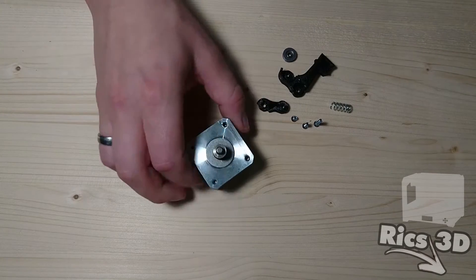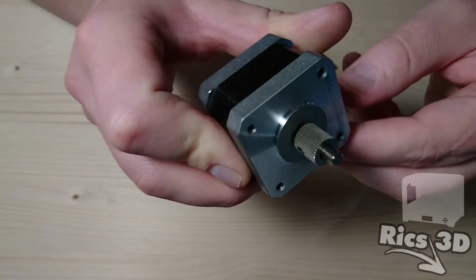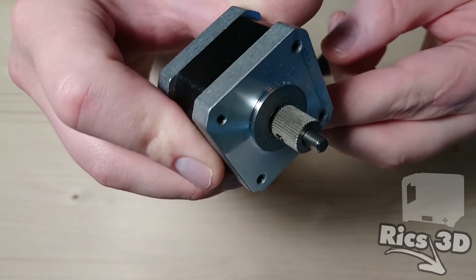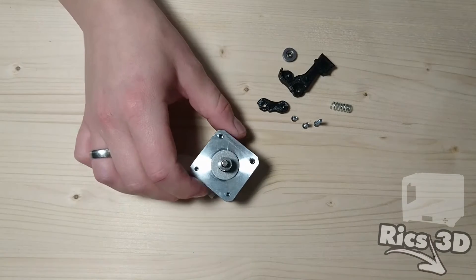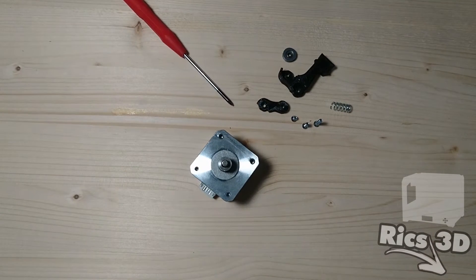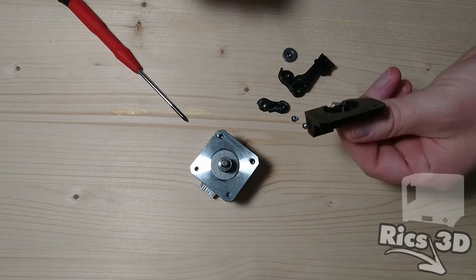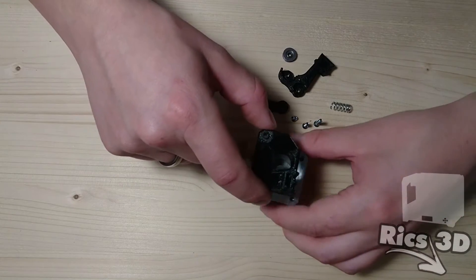Wenn man den Extruder gerade komplett zerlegt hat, kann man sich einmal das Ritzel auf dem Motor anschauen. In meinem Fall ist ein sehr gutes Ritzel verbaut, es ist ziemlich scharf und die Zähne sind sauber ausgeprägt. Sollte dieses nicht der Fall sein, auf jeden Fall austauschen. Ein stumpfes Extruder-Ritzel führt zu erheblichen Problemen beim Filamenteinzug. Leider hatten die CTCs der letzten Zeit von Haus aus sehr schlechte Ritzel verbaut, das muss auf jeden Fall behoben werden.